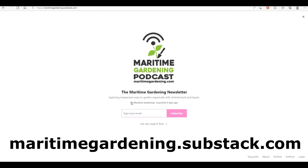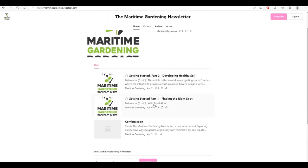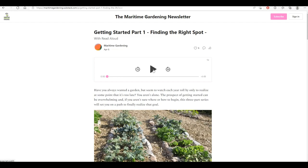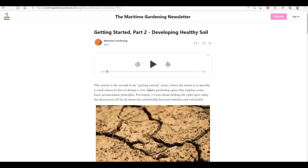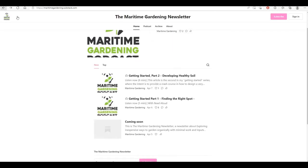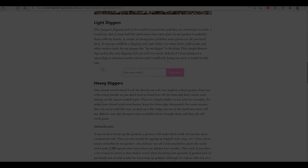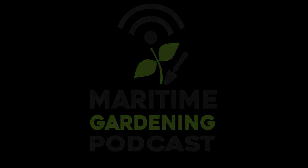Hey folks, guess what? I've started a newsletter at maritimegardening.substack.com — I'll be putting out one article a week, that's 52 articles a year. The articles expand on the ideas I mention in my videos and podcasts, and every article has a read-aloud option so you can just listen if you're busy. You can subscribe for $30 a year or try it for $5 a month. It's a great way to support everything I'm doing here, but there's also free content too. Get out there, get at it, have fun in your garden. See you next time!